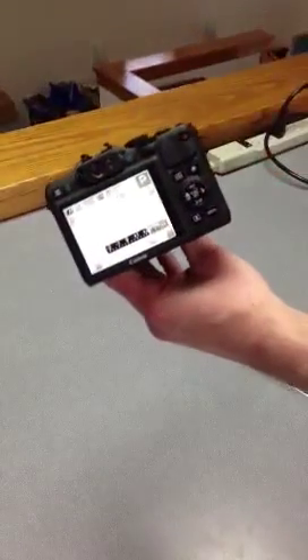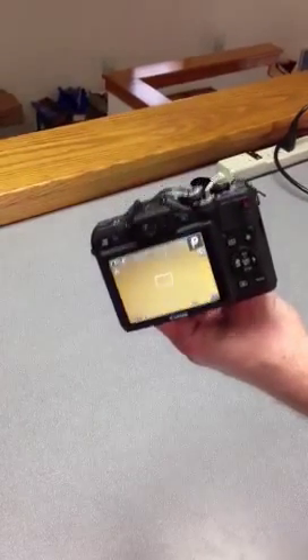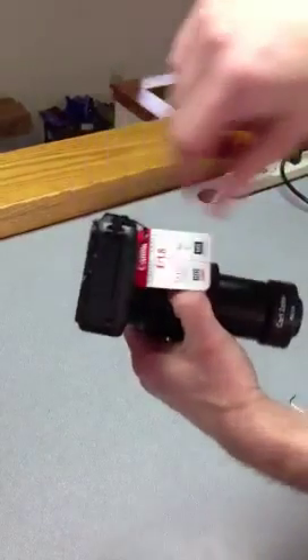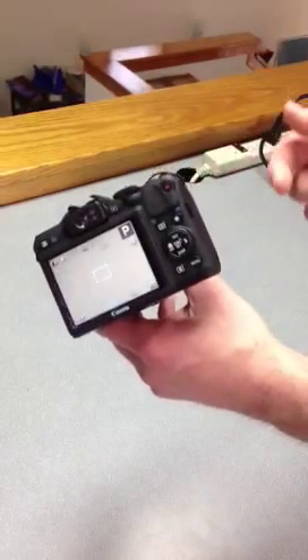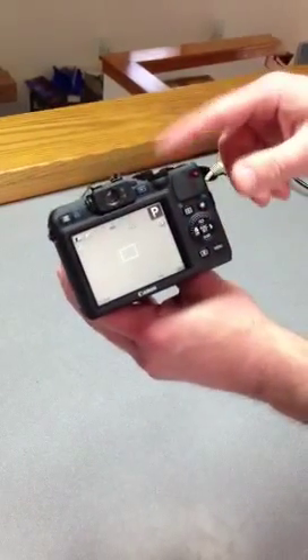The camera comes with a remote control. It's going to be much easier for you to take pictures by pressing the remote control than by pressing the actual button on the camera. The remote control just plugs right into this side panel here, and then you can operate the camera by pressing the remote control. That way, you're not shaking the camera by pressing it directly.